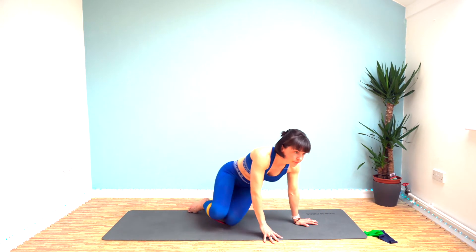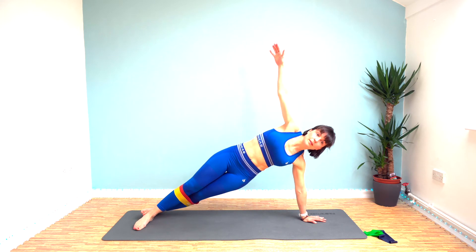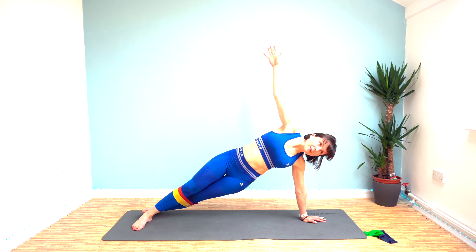Same again on the other side, and then we've only got four exercises left after this — time flies, eh! Let's get ready. That's 10 seconds down already. Keep it going, that's halfway. Make sure you're breathing as well — don't hold your breath.